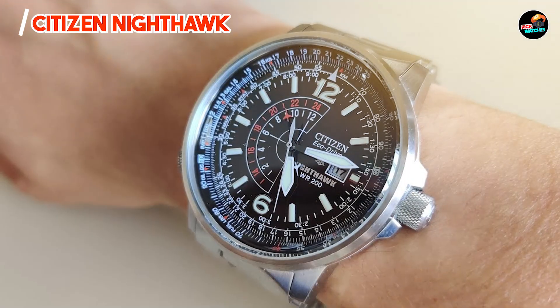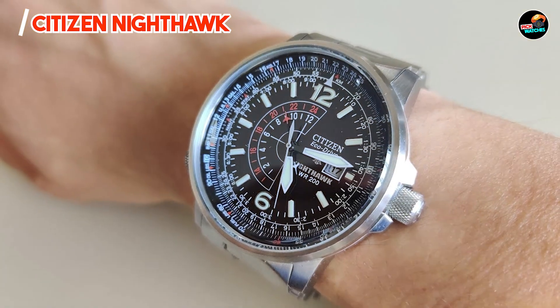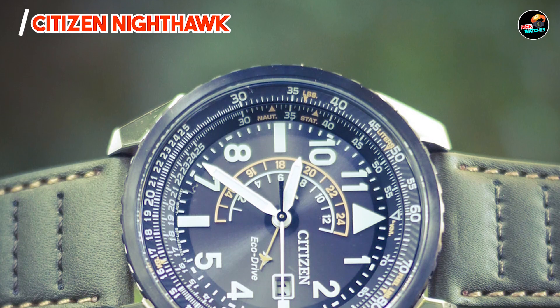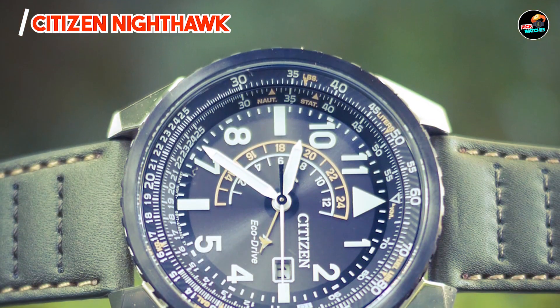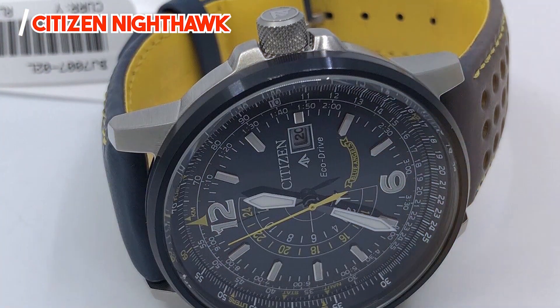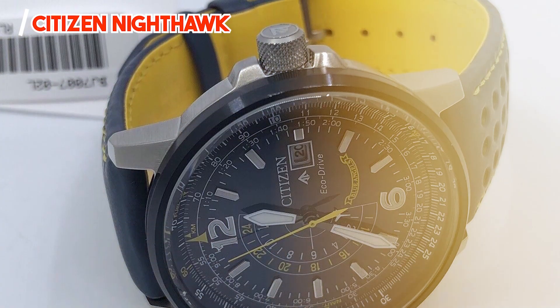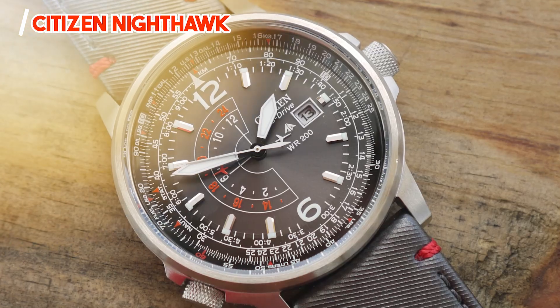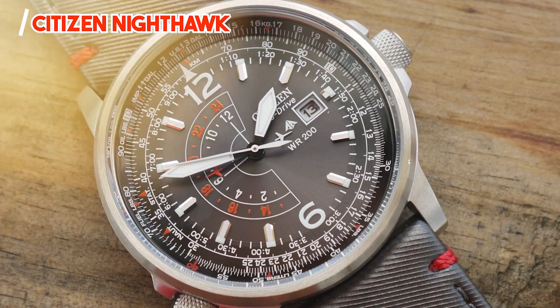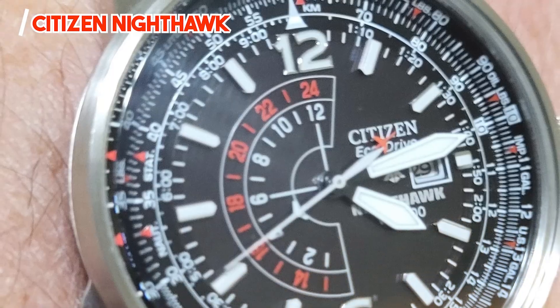There you have it — the best Citizen watches reviewed for their precision, durability, and innovation. Whether you're drawn to the robust capabilities of the ProMaster series or the elegance of the Tsuyosa Automatic, each model offers unique features to suit your lifestyle. If you found this guide helpful, don't forget to like, share, and subscribe for more insights into the world of watches. Thank you for watching, and until next time.